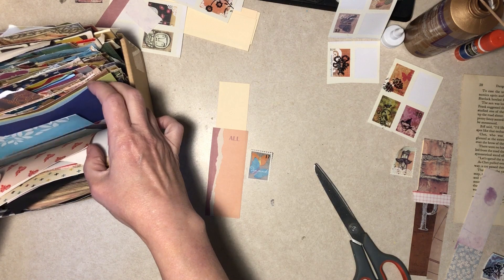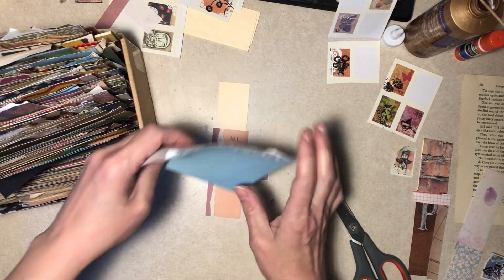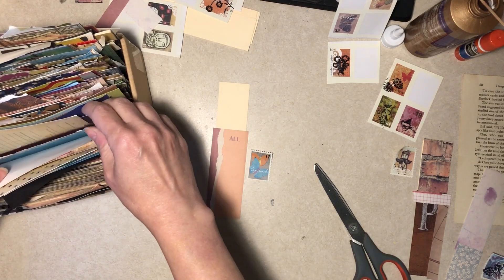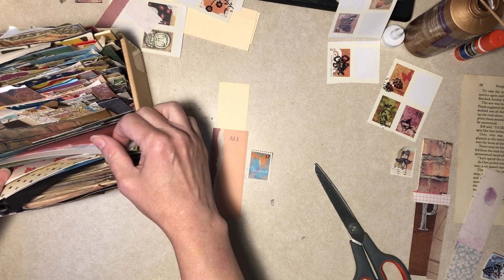Well, this isn't real exciting, is it? How about I'll do this one and then I'll do backgrounds by myself and then we'll come back and do the decorating stuff — that's more fun.